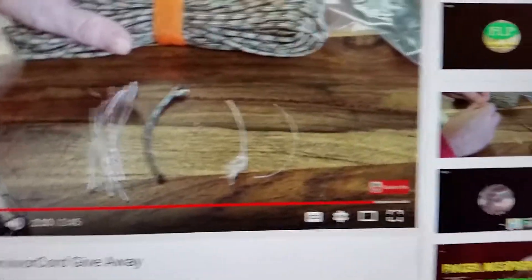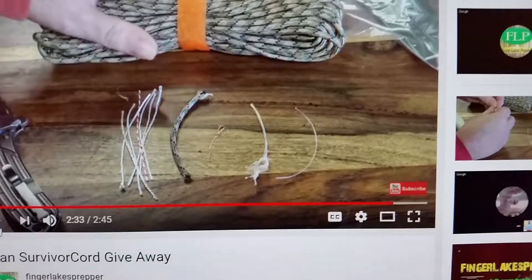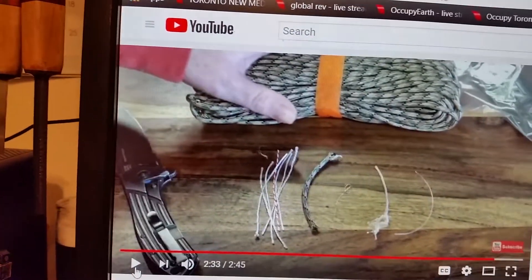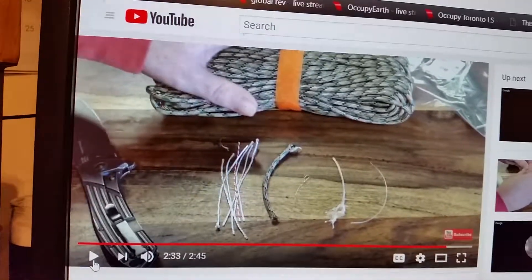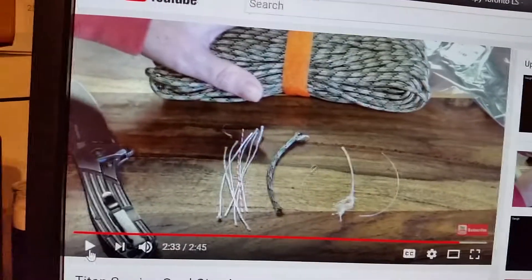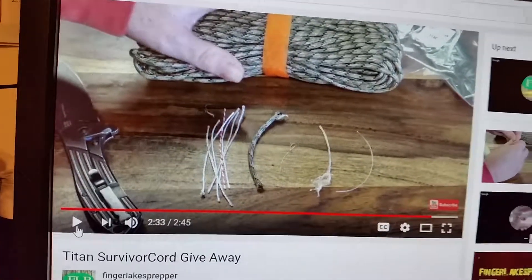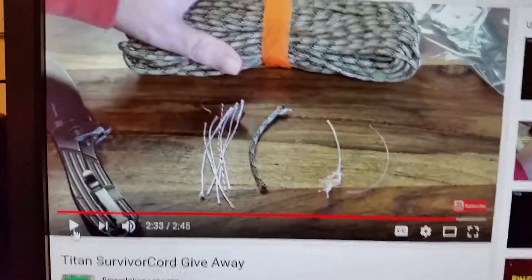If you're not subscribed to him, do subscribe and check out his videos. If you want a chance to win this Titan Survivor Cord, do a video like I have done and drop the link to it on his giveaway video. Show him some love and let's help him grow his channel so he can be inspired to do more of what he does best. Finger Licks Prepper, keep up the great work. Thanks for watching and catch you on the flip side.